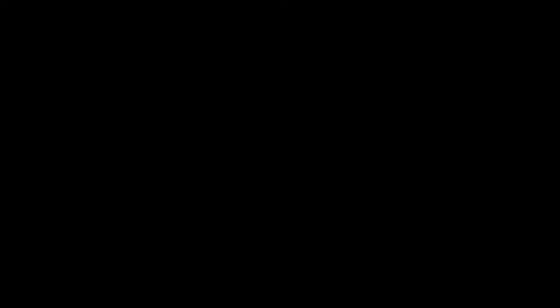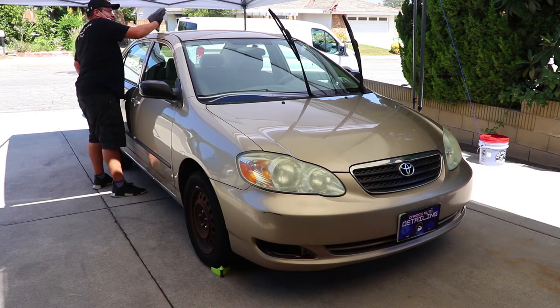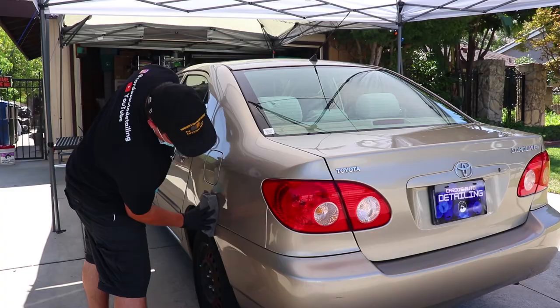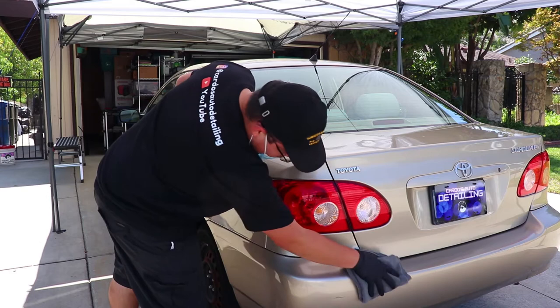Now to ensure that I am working on a bare surface, I go over the vehicle once more with a paint prep wipe-down to make sure no residue or streaks interfere with the polishing process. This might be overkill since I was already using paint prep as a clay lube and the vehicle is under a canopy, but I just want to make sure I can get as clean a surface as possible. If you are a mobile detailer without a canopy nor shaded area, the paint prep wipe-down might be necessary especially on a busy street or if you see a lot of birds and bugs circling around you.